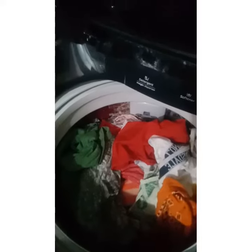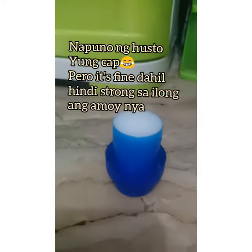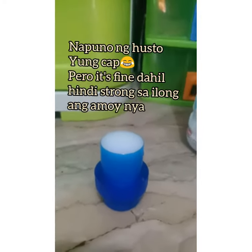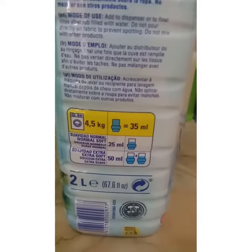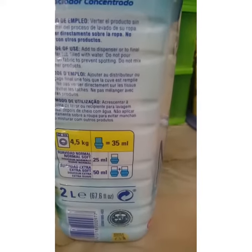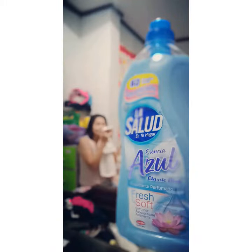So what I'll be using is three times 35 ml. Each cap is 35 ml, and I'll put three of those in for approximately 13 kilograms of laundry — because 4.5 times 3 is around that much. Try La Salud and smell for yourself!